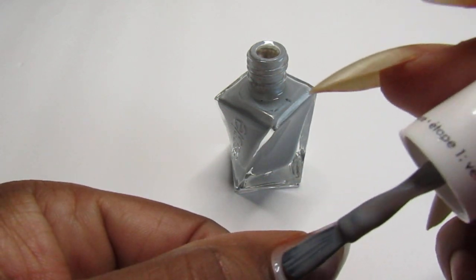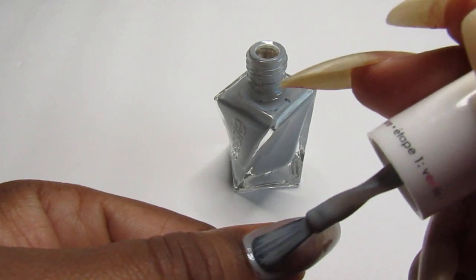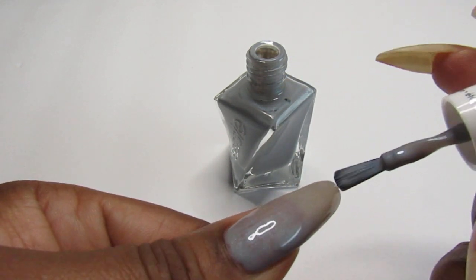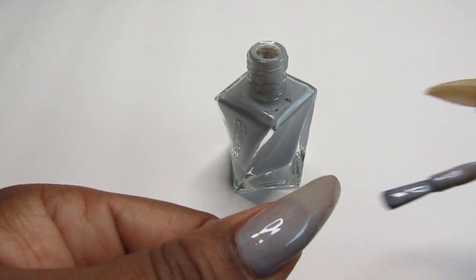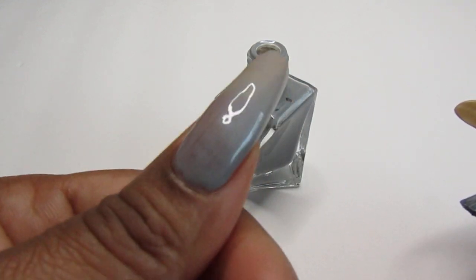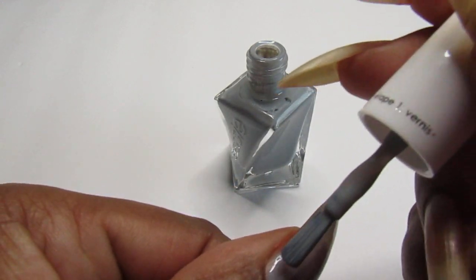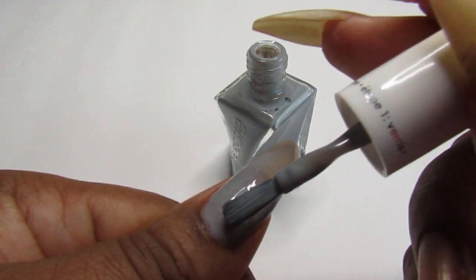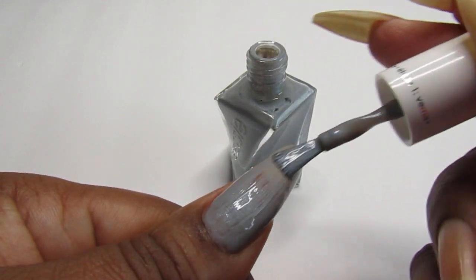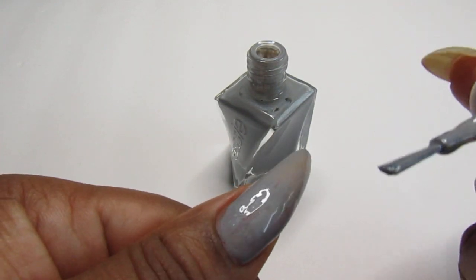And it is a sheer nail polish. It is gorgeous though — look how pretty that is. I think I'm doing one coat with that. That is gorgeous. I mean you could add on another coat if you wanted to, but this comes on so nice. It is a real pretty one coat.